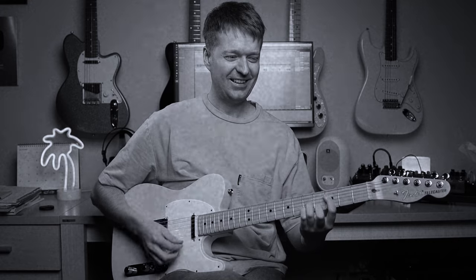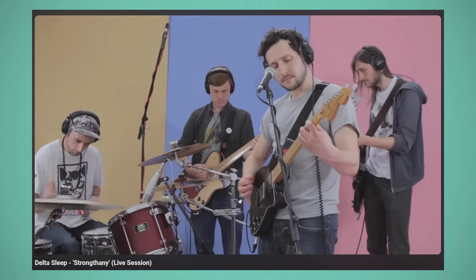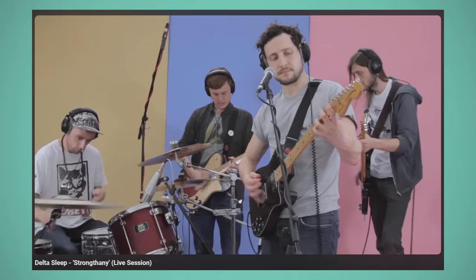Hey there, Steve here. Hope you're doing well. Today we're looking at the intro chord progression to the song 'Strong Thin E' by the band Delta Sleep from their release 'Twin Galaxies,' one of my favorite all-time math rock records.